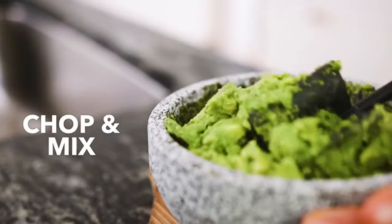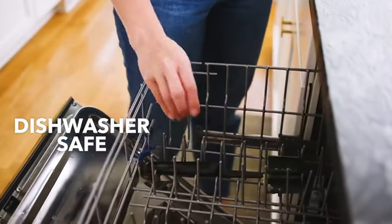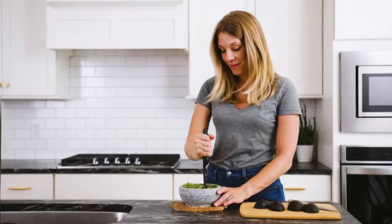You can use this potato masher to mash minced meat products, so it's a versatile masher. Additionally, it's safe for use on non-stick and coated surfaces, meaning it isn't as limited in terms of use as some other, more expensive mashers.